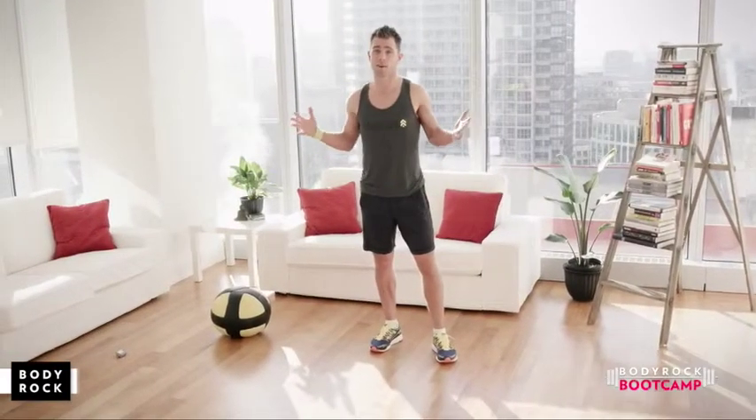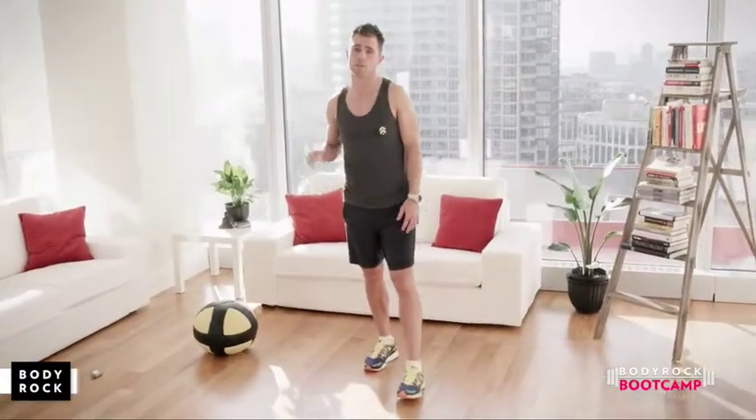Hey guys, I'm Chris Ty Walker and welcome to Body Rock. I'm super excited to be here with you for a 12-week program.